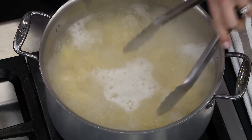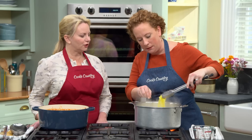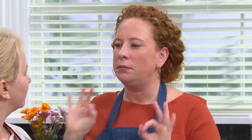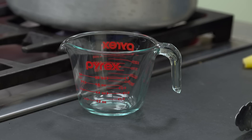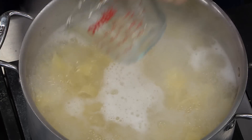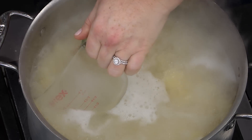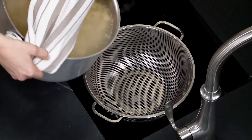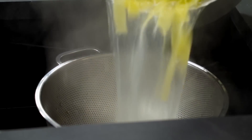Let's check for doneness. How do you do that — just slap it against a wall? Well, you could. I'm just going to do the old-fashioned taste test. Al dente. First, I'm going to reserve one cup of the pasta cooking water. It's nice and starchy at this point, so it's going to help adjust the consistency of the ragu. I'm going to turn off the heat and drain the pasta.